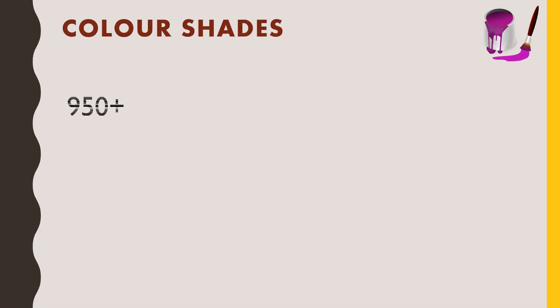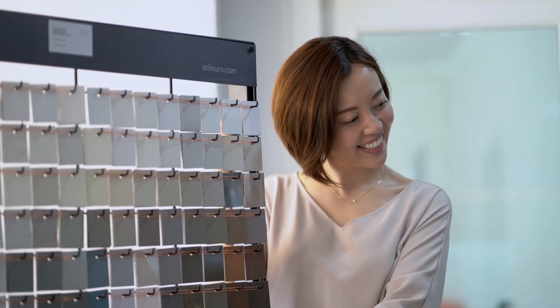Next, we'll talk about the color shades. For color shades and color varieties, Asian Paints has always been carrying a monopoly. Here we are getting 950-plus color shade varieties, which can be considered very good for this low-budget interior paint.